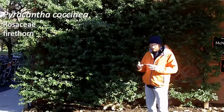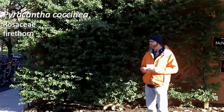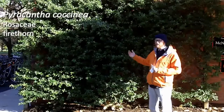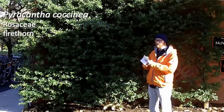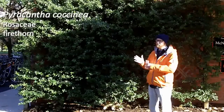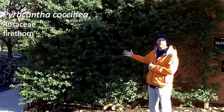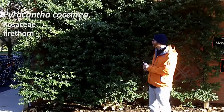Next one is Pyracantha coccinea. This is number 119, the firethorn. So the plant I'm standing in front of, this is what we call espalier. This means that it's pruned essentially into a single or two planes — flat against a wall is the most common way to espalier.